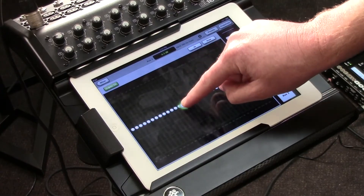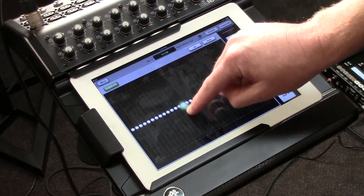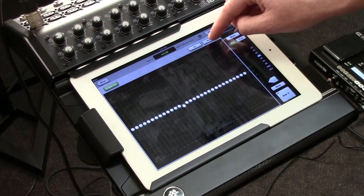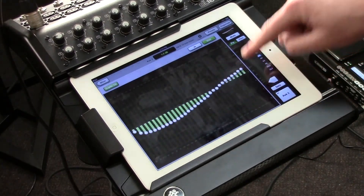In this case I am selecting my graphic EQ for the auxiliary three output. I can simply select a frequency and cut or boost it to my discretion. Or if I think I just want a general EQ setting, I can simply press draw and quickly do a clean swipe to draw a general EQ curve that I wish to have.